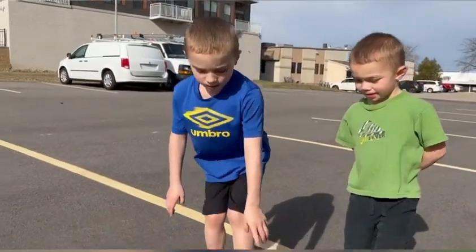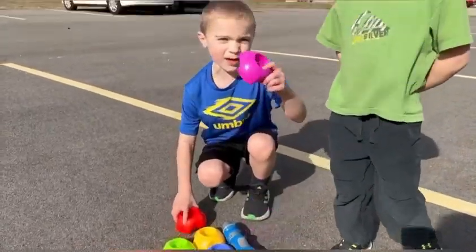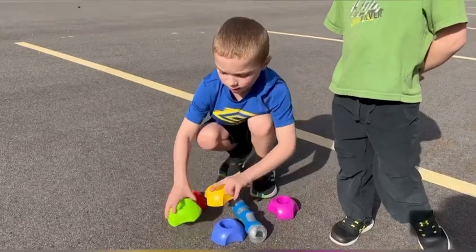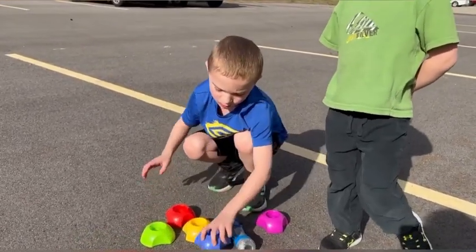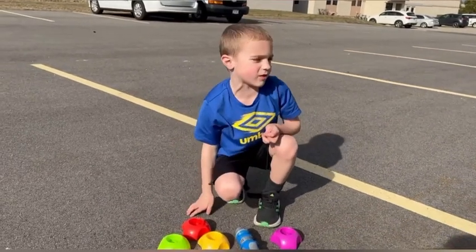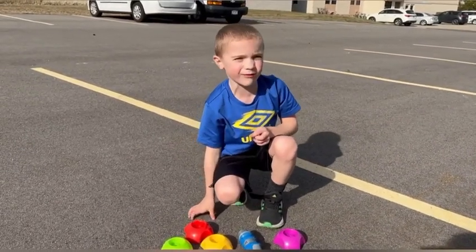So you set up these things. There's a pink one, a red one, a yellow one, a green one, and a blue one. So it's good for learning colors? Yes.